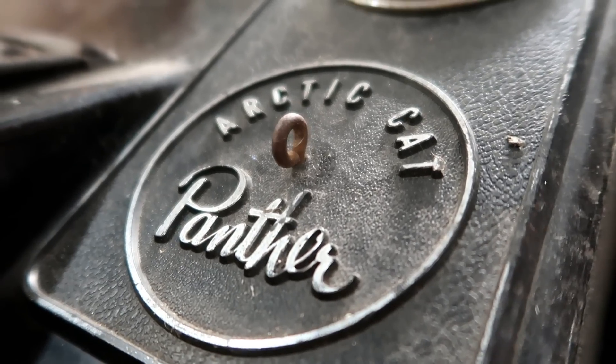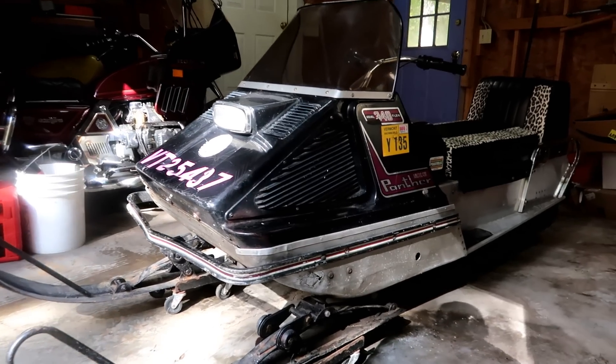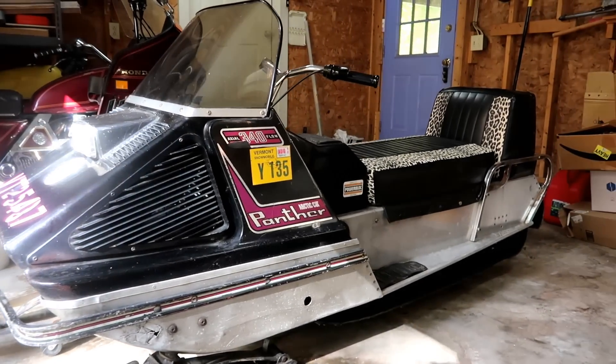This is a 1973 — or maybe 1971, I don't know — Arctic Cat Panther 340, the king cat of the land.